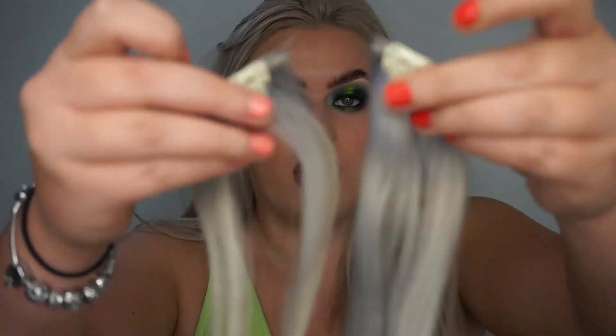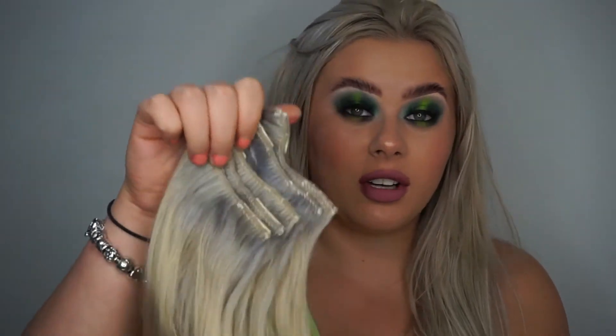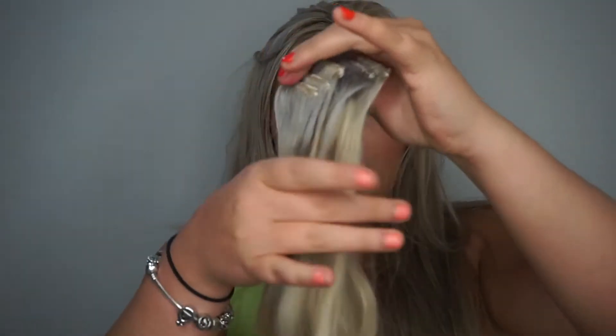In the 200-gram set you get two pieces of the one-clip wefts, which are better for the sides of your hair to hide layers at the front. You also get five pieces of the two-clip wefts. I clip them together so I can find them easily. The five two-clip wefts are great for the sides or back where you want to add a little more volume.